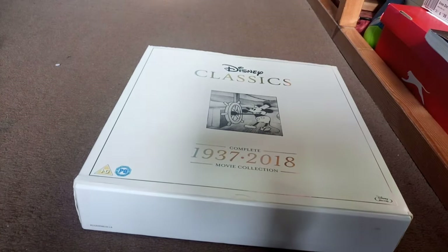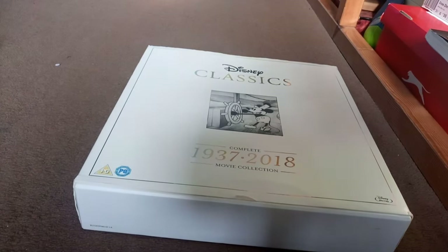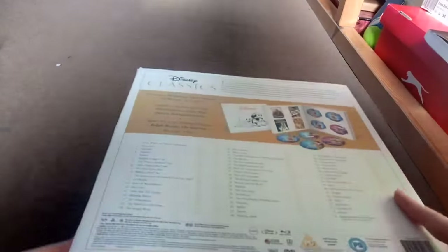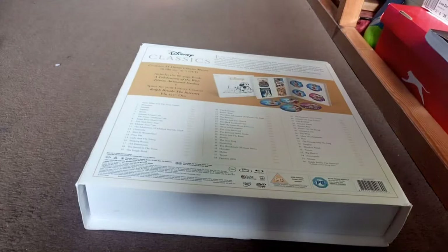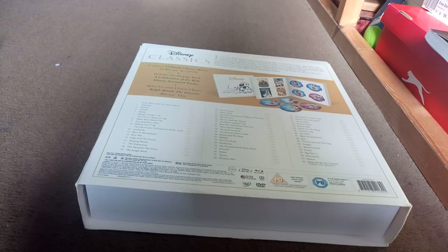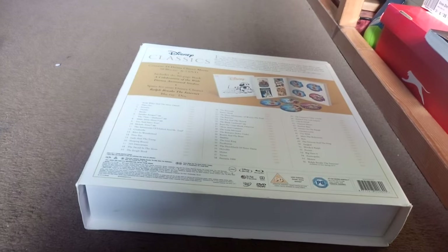My dad loves hi-fi, so this will go well with it. There's the cover - we've got the old Steamboat Willie picture there. If you turn it over to the back - this is not an unboxing video, I've already unboxed it, it's a review video. Here are all the films listed.